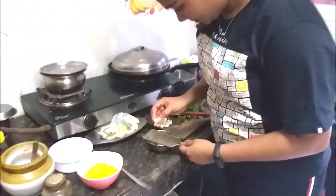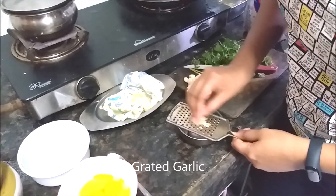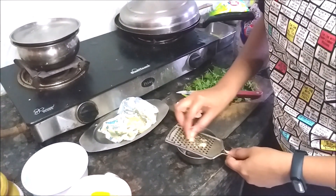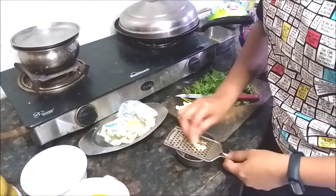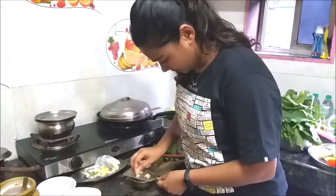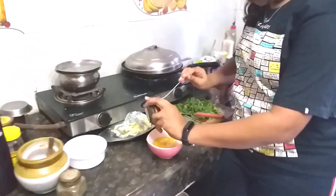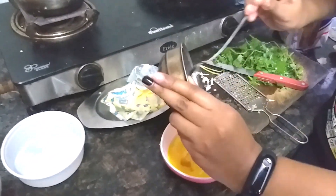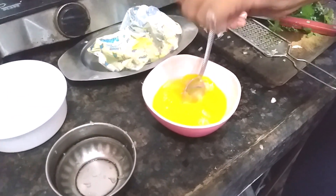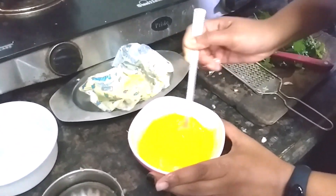You can also chop the garlic — it depends on whatever is convenient for you — but my mom says when you grate it, it is much better. Once you're done grating all the garlic, add it into the egg yolk, add a little pinch of salt as required for tasting, and mix it all well together.